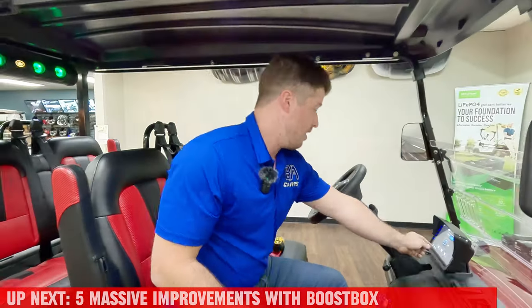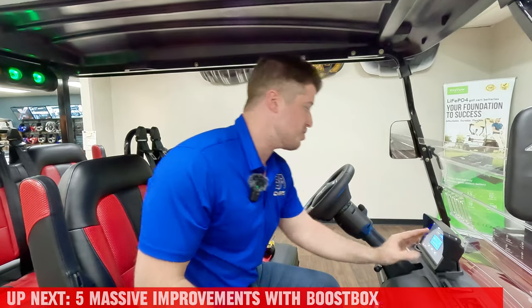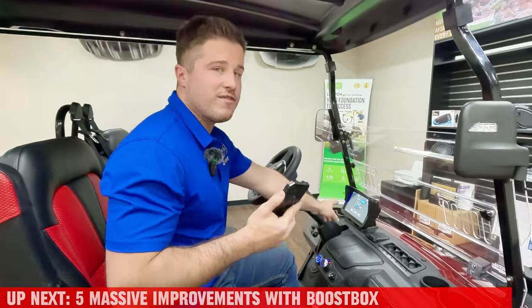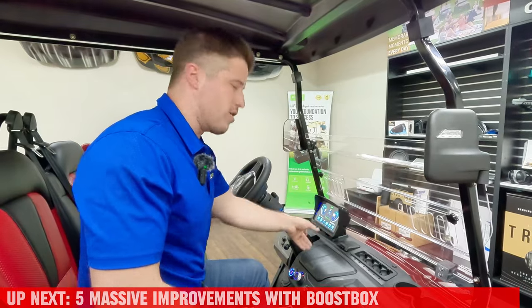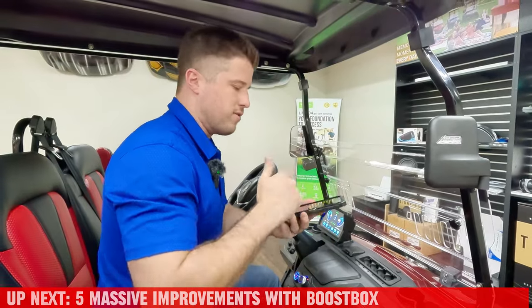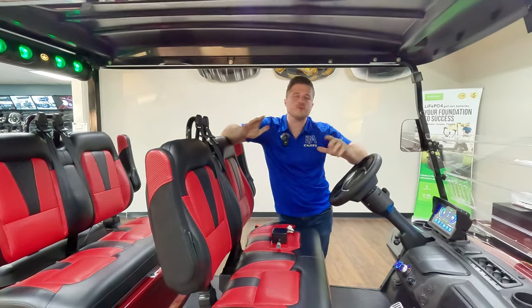One caveat - I recommend people just turn it to about 25-ish because it's plenty loud with your phone cranked at 25. Once you set it, it stays at that volume level. So next time if you turn the cart off and turn it back on, it's still going to be at 25. Everything is in your phone - as soon as the cart turns on, the boost box turns on, and your phone will automatically connect. That's pretty much it.